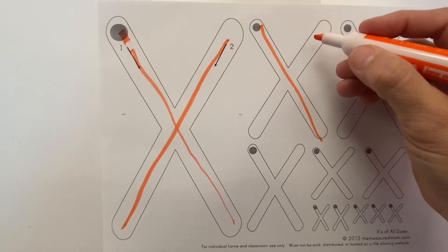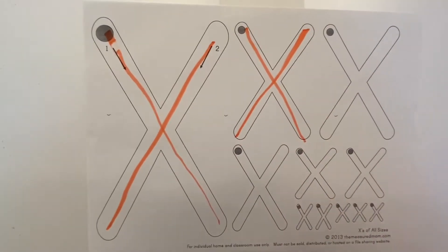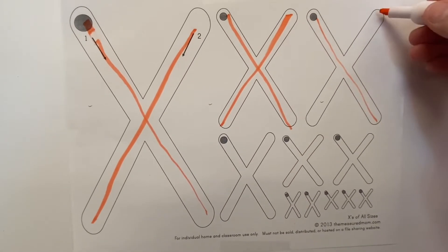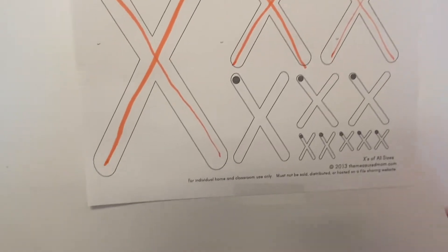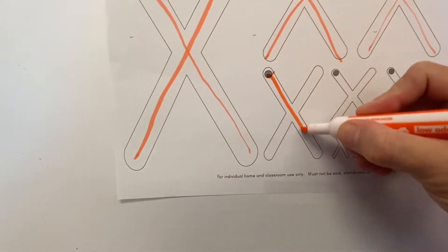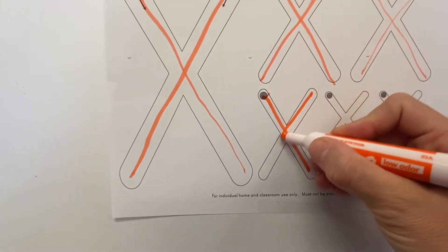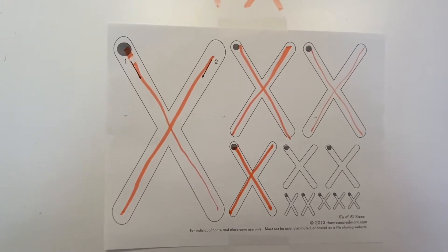Here we go — one line down, then the second line down. Good job! Lift up your pen or pencil and then go down. There you go — the letter X!